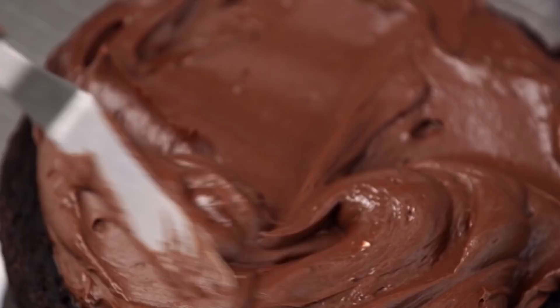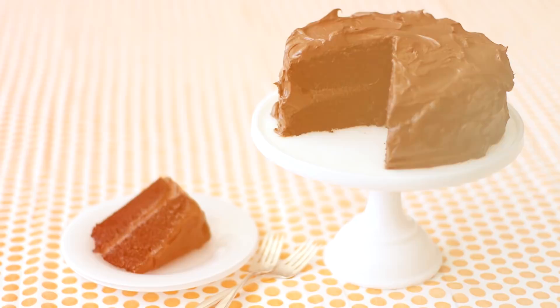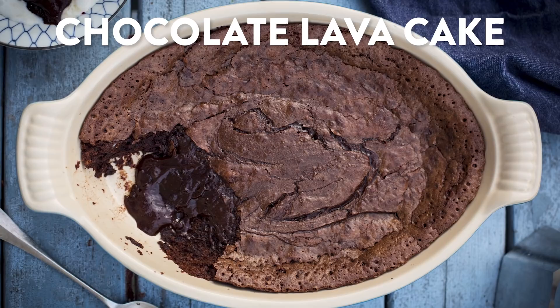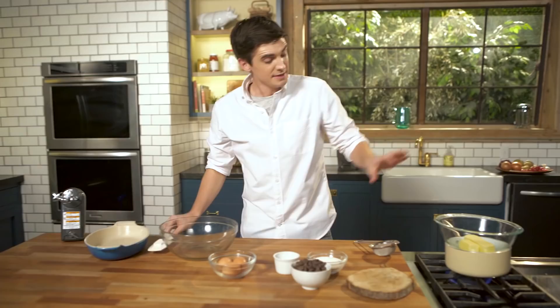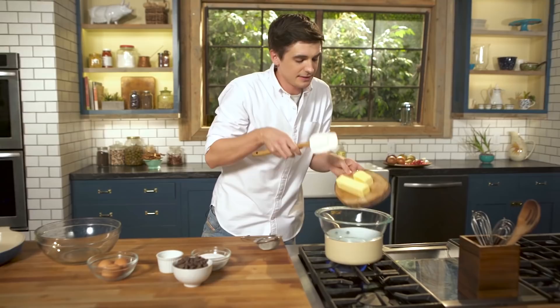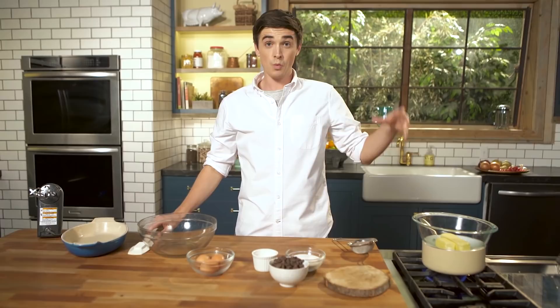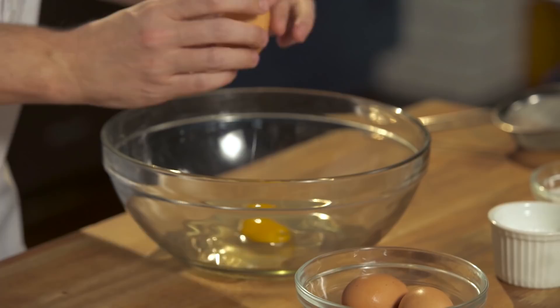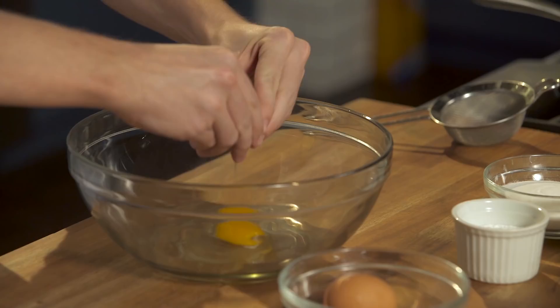If baking isn't for you and you think you can't do it, this is the recipe to change your mind. It is a chocolate lava cake — it only takes about five ingredients, it all gets whipped up very quickly, and best of all you are left with a chocolatey, gooey mess. What more could you want on Valentine's Day? It starts off by melting some butter in a bowl over a pan of simmering water. While we are waiting for that to melt down, I am going to whisk up three eggs with some caster sugar.